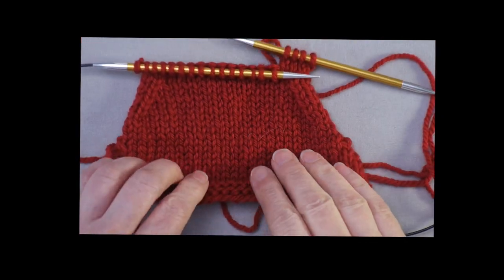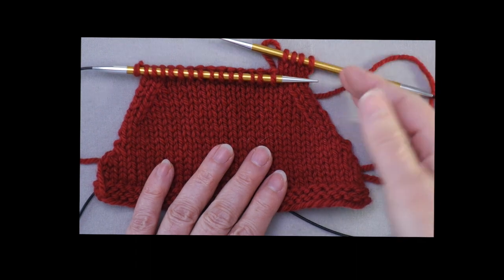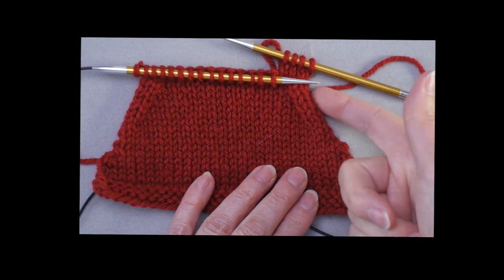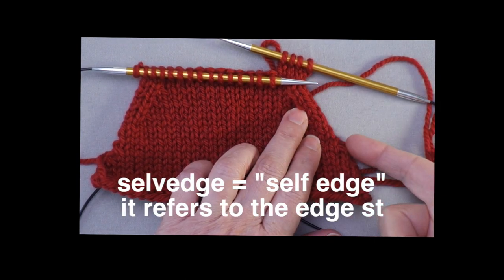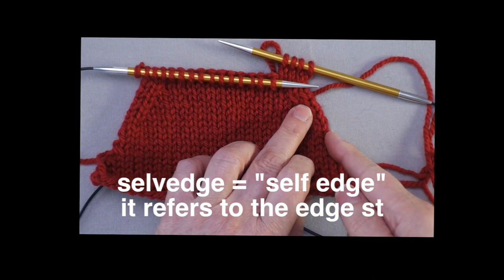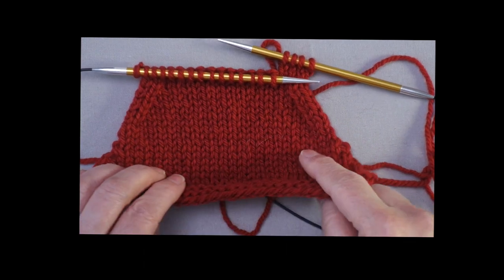You might not be seaming this — you might have the edges remain exposed. In that case, you're often working some sort of a selvedge stitch, working the edge stitch in a particular way to make it look attractive, either with a chain or something else. Again, you don't want to work the decrease in that selvedge stitch — you want to work it the next stitch in.